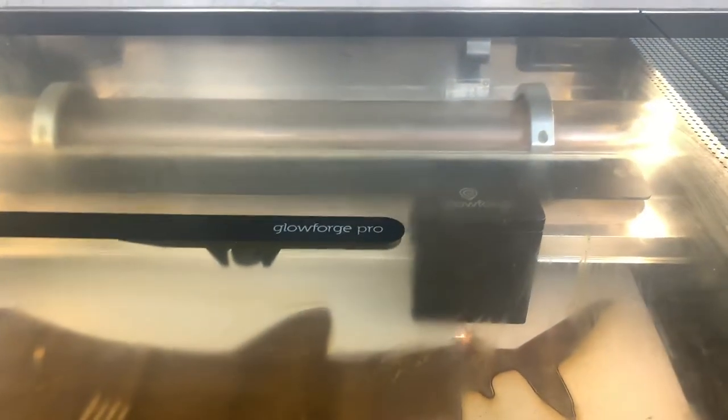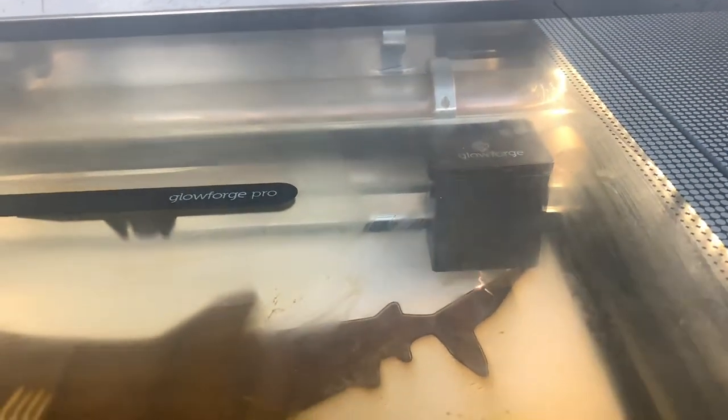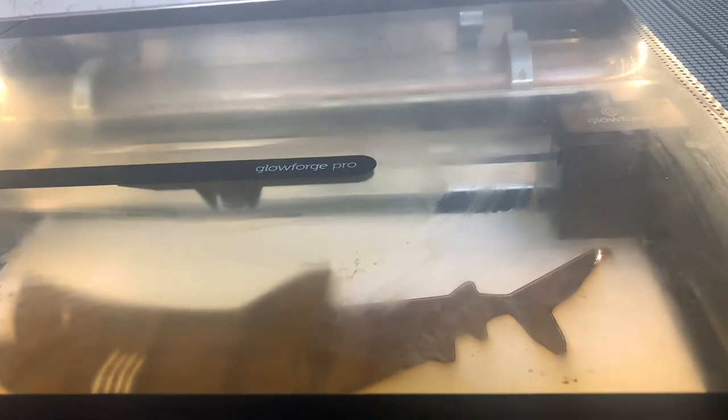I have done already two of these sharks, and in total 48 animals — sea animals, sea creatures, fishes — and it's been a long journey. I've washed my Glowforge twice.